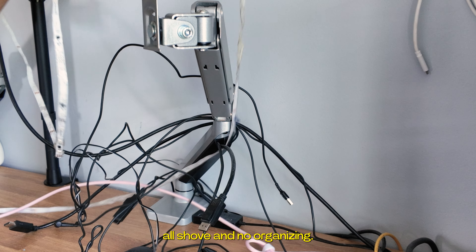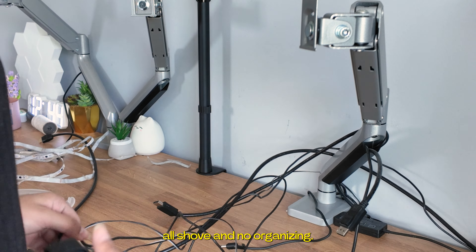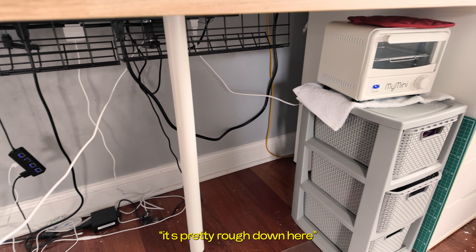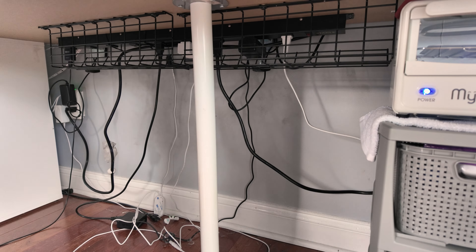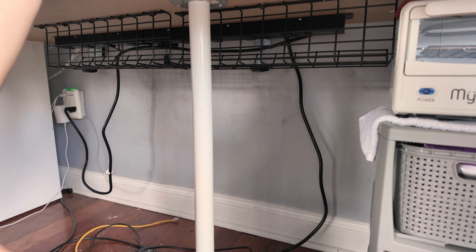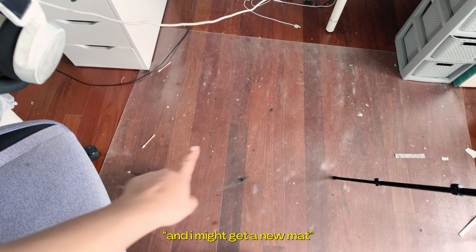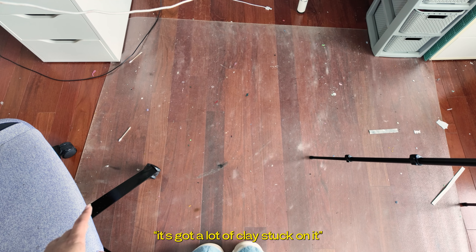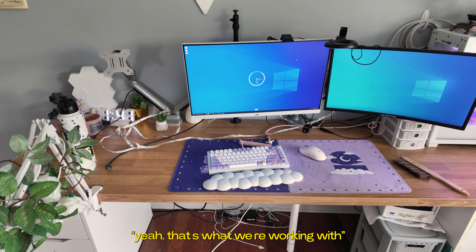To me, cable management was just all shove and no organizing, so that's exactly what I was going to do. It's pretty rough down here — there's a lot. And I might get a new Mac, because I feel like this has gotten really gross over the years. It's got a lot of clay stuck on it. Yeah, that's what we're working with.